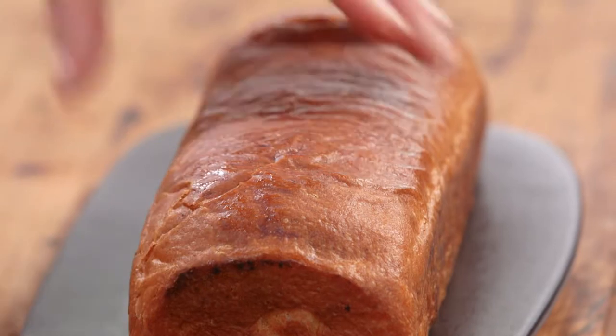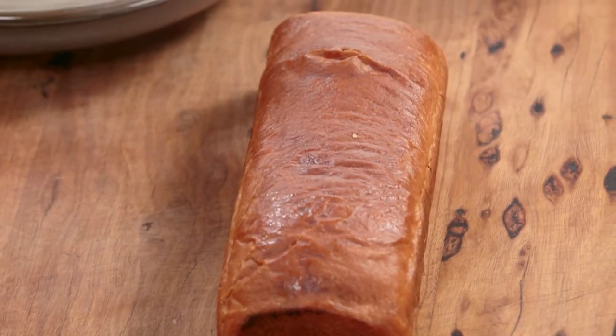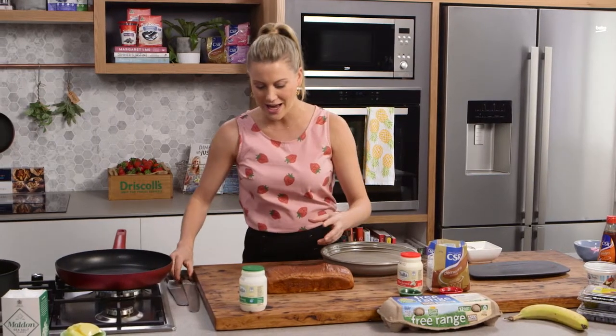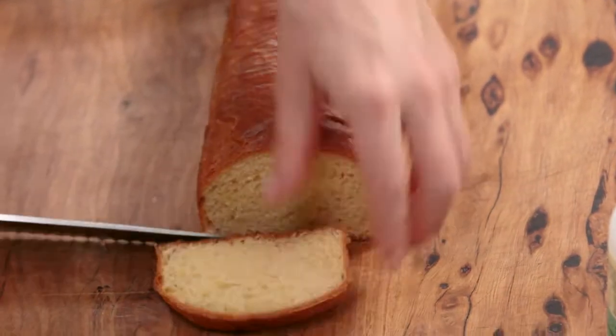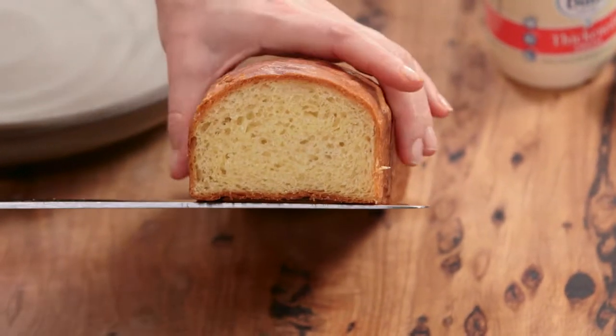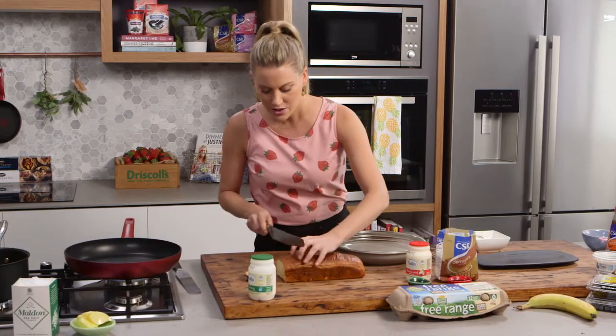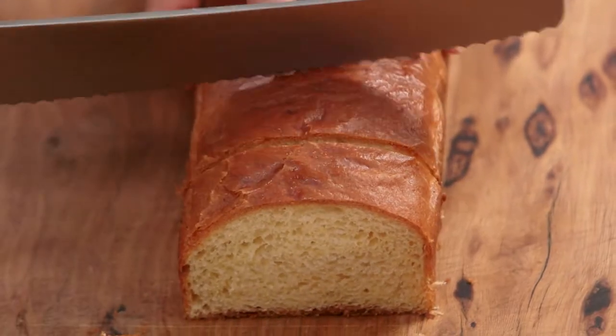You can use any bread for this, or use some brioche. Brioche is a cross between bread and a croissant, and it works really nicely with this — it's really light and fluffy and you'll see the crumb inside. It's a delicious alternative to classic bread. I'm going to cut it into about two to three centimetre pieces.